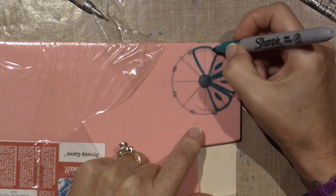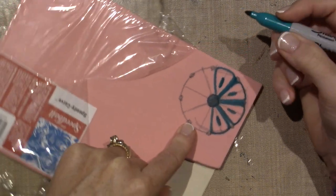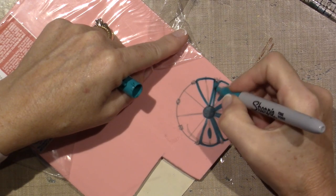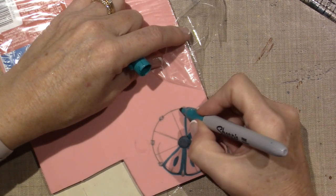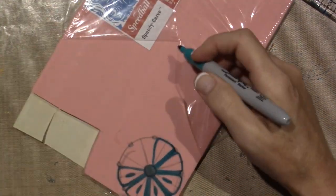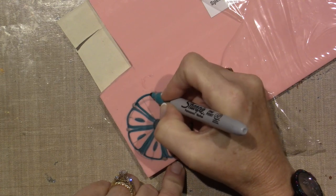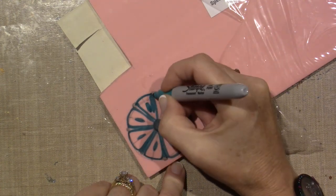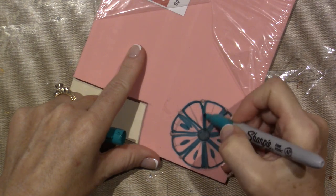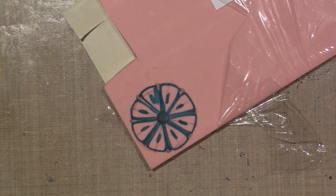Everything that has this blue-green marker on it is going to be carved. I'd really like it to be more rounded. There really is a trick to this — it isn't as easy as it looks. It has to do with the negative and positive of a stamp. Oops, that was wrong — I was coloring the negative when I want to color in between. So that's what I'm gonna go with.